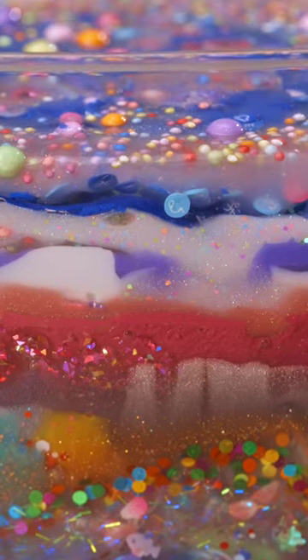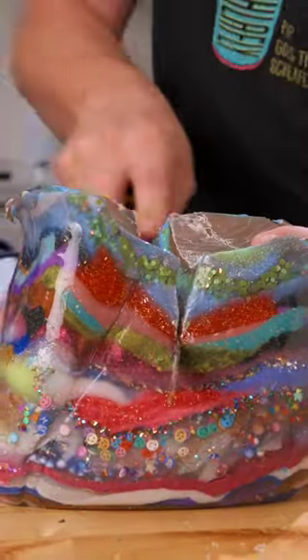It took about three hours to make all 100 layers. And now that it's done, let's see how it looks.